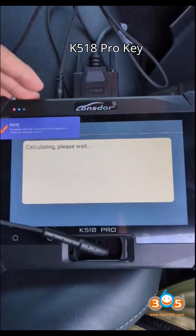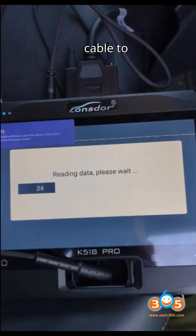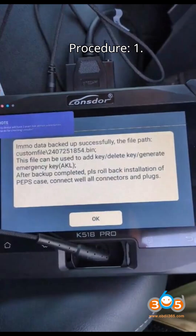Requirements: Lonsdor K518 Pro key programmer, FP30 cable, Pro antenna cable to replace the LK emulator, and an internet connection.